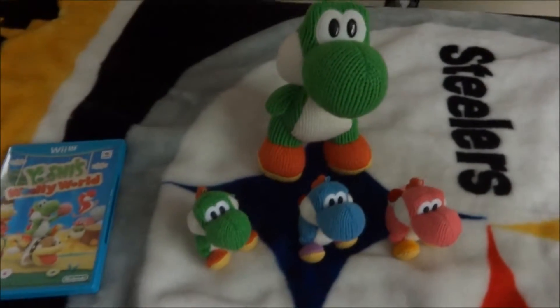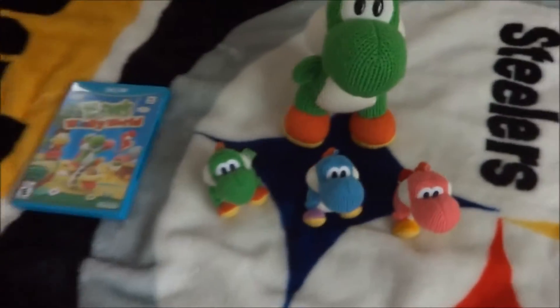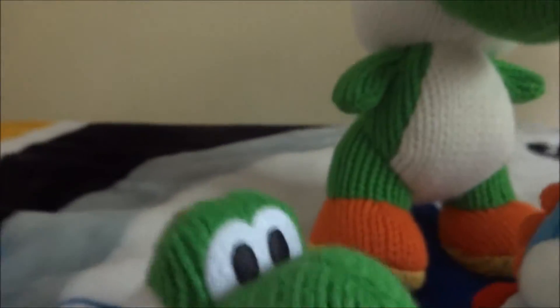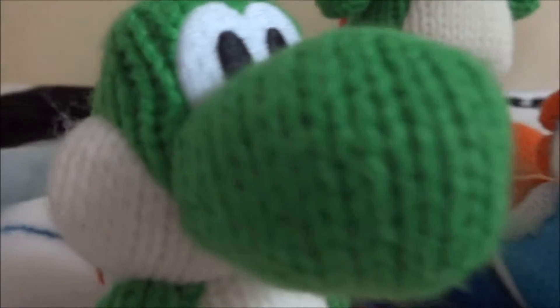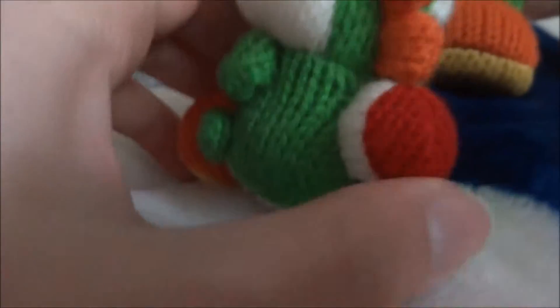Welcome back. I just finished up opening the boxes and got all the Young Yoshis out. So now we can take a closer look at what they look like. Very soft wool material, which hints the name.